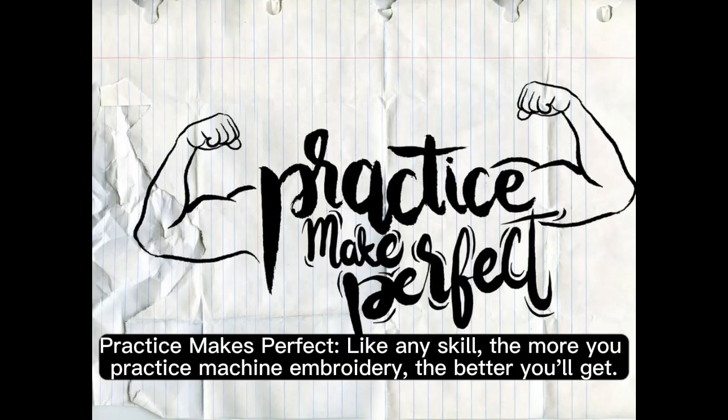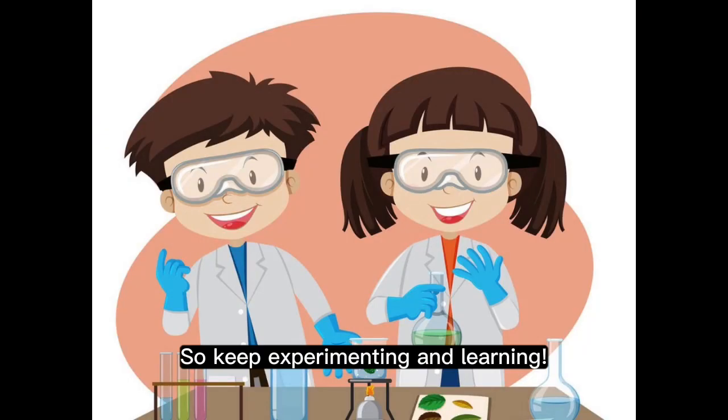Practice makes perfect. Like any skill, the more you practice machine embroidering, the better you'll get. So keep experimenting and learning.